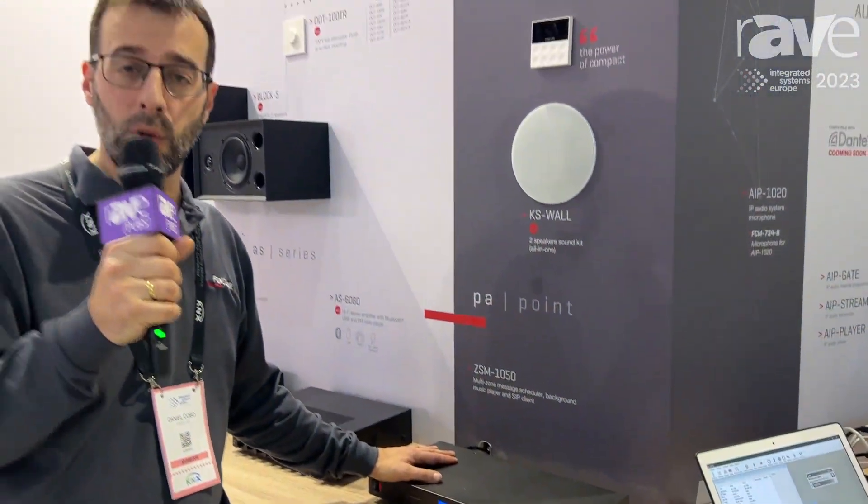For more information, don't hesitate to check it out at our website at Fonestar.com.